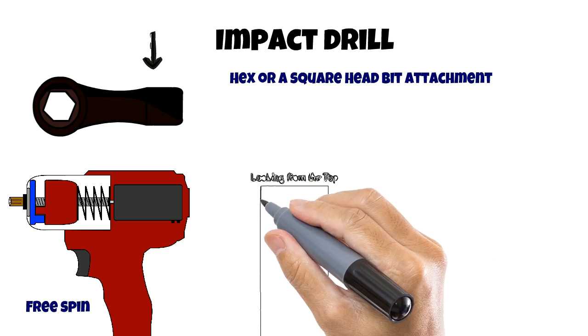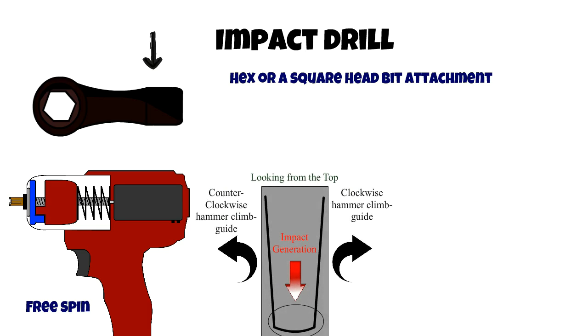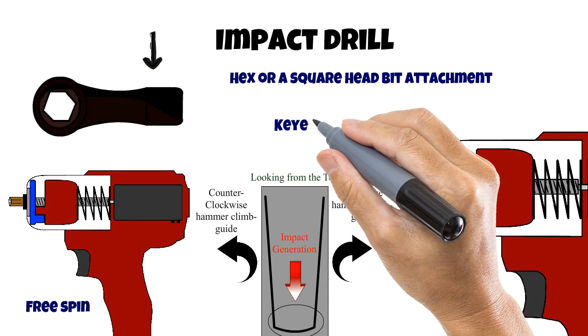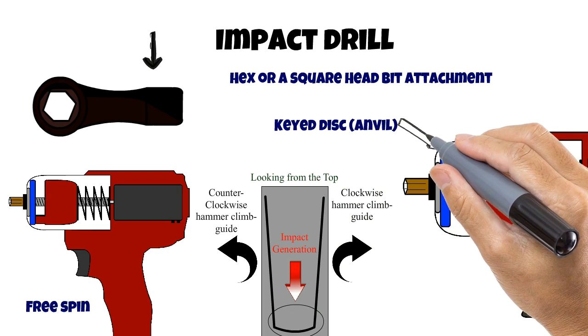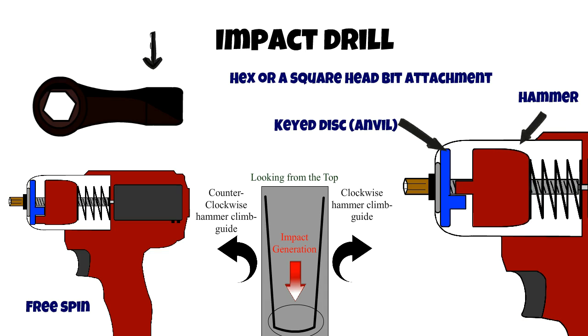Let's look at the impact generator in an impact drill. In the diagram, if you were to unroll the shaft where the hammer weight climbs, it ends up like a glass shape. With this you can get the hammer action in both forward and reverse directions. Looking at the top, if we rotate counterclockwise we go up the left channel, and if we rotate clockwise we go up the right channel. We can also see this behavior — once the key discs are cleared, the spring pushes the hammer. The spring also ensures that the hammer never reaches the top and binds the shaft.